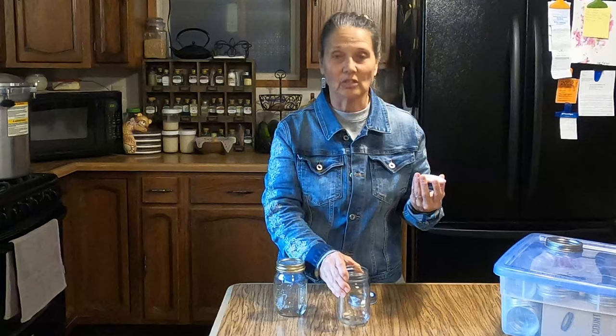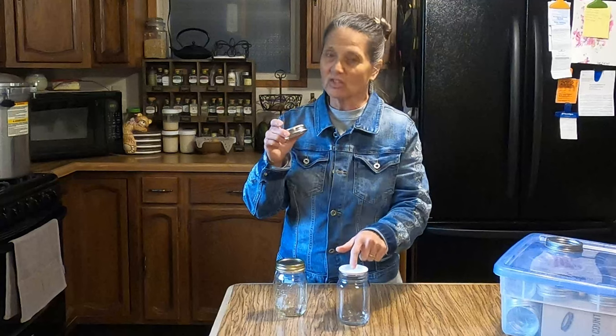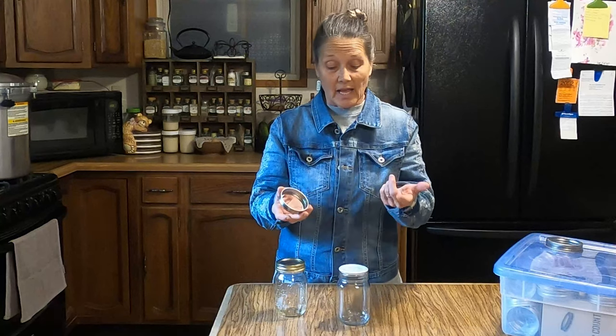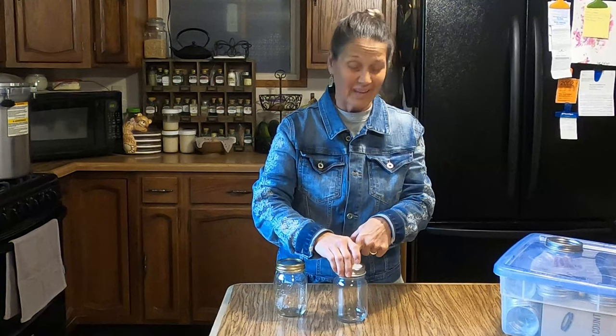When you put your product into your jar, clean the rim as you always would, then set the lid on top. Put your band on — the band is just holding your lid down, that's the only purpose for it. You don't need to crank it down tight; you need the oxygen to be able to come out of the jar while it's processing. To apply a Tattler lid, put your band on, place your finger in the center, and gently screw it down — just until it's snug. That's all you need. Then put it into your canner to process.